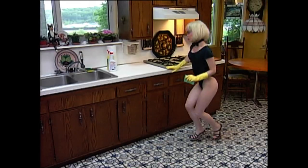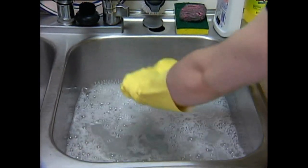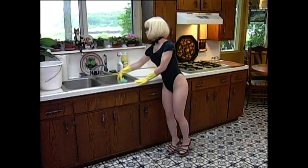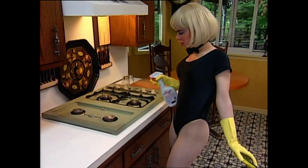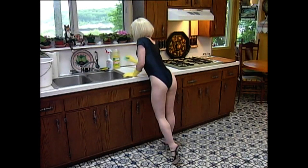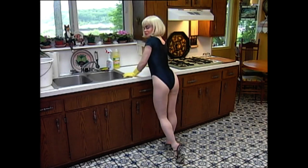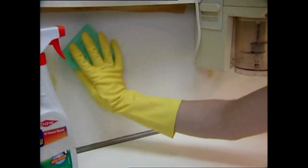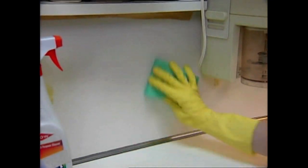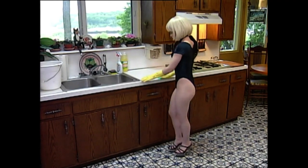Good work. Now rinse out your sponge. Let's do the countertops. Spray cleaner on the countertops and let it stand for a while — let the cleaner do the work. Then wipe it off with your sponge. Don't forget the splash guard. Remember to use the soft side of your sponge for this work.